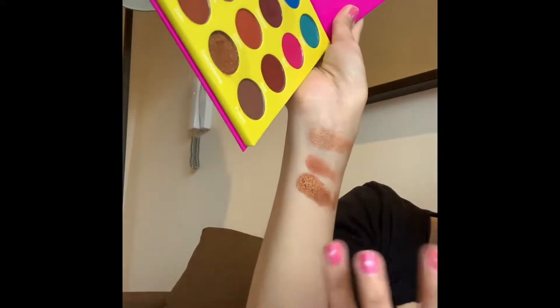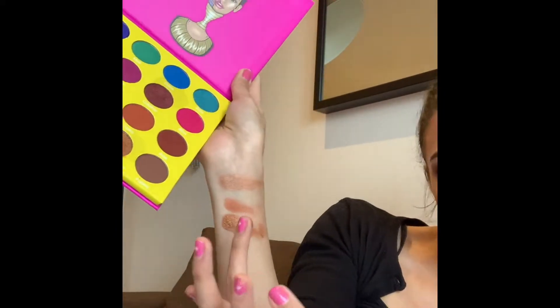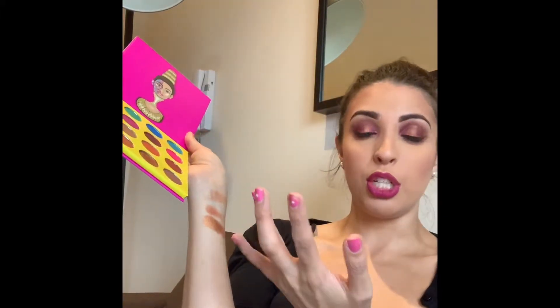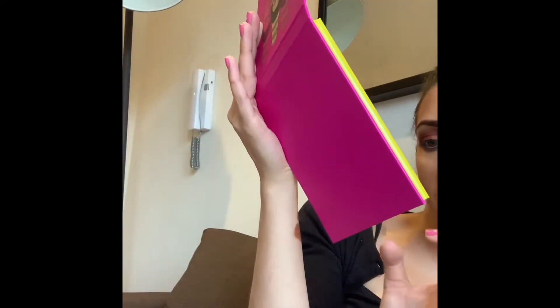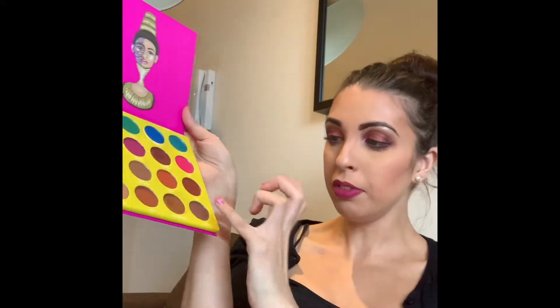Wow, I'm actually finding that the shimmery tones are more opaque-looking than the matte shades, which surprised me, but that looks really nice. Obviously if you want a more intense look, you can just wet your brush with a setting spray. The final one on the bottom row is called Fellaini — not the footballer — and it's just a lovely chocolate brown tone.